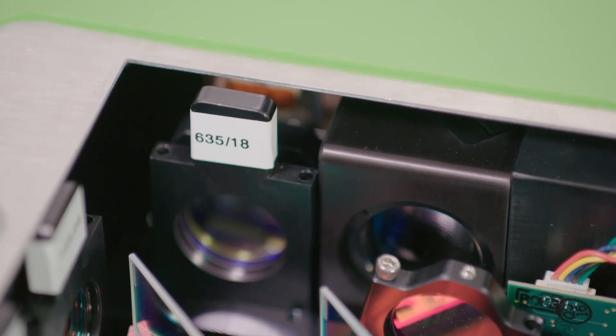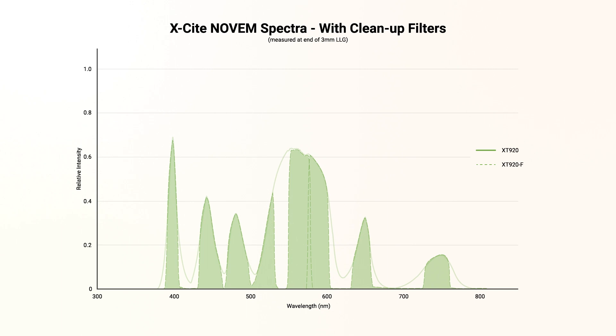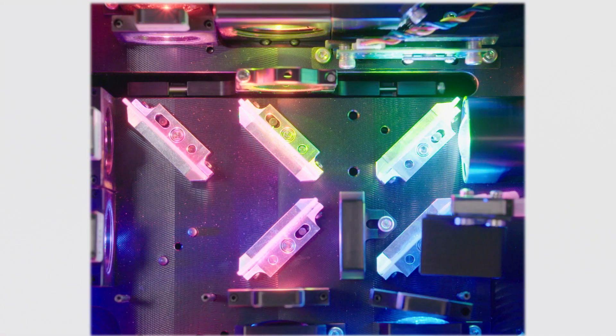Clean-up filters come pre-installed in the Xcite Novum, saving you time and hassle during initial setup. And the feature everyone in your lab will appreciate is super quiet operation, thanks to our ultra-efficient thermal design.